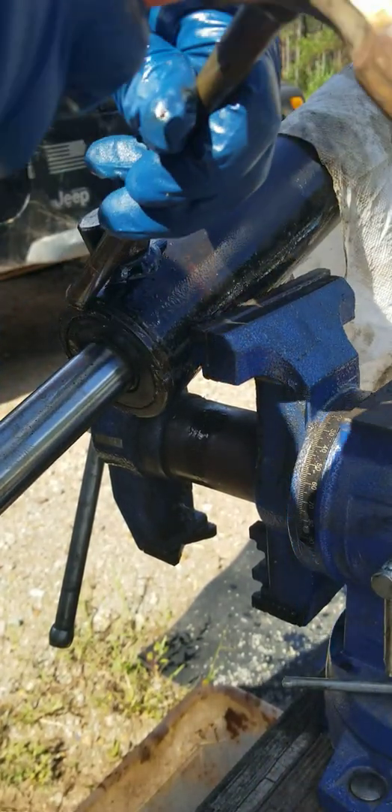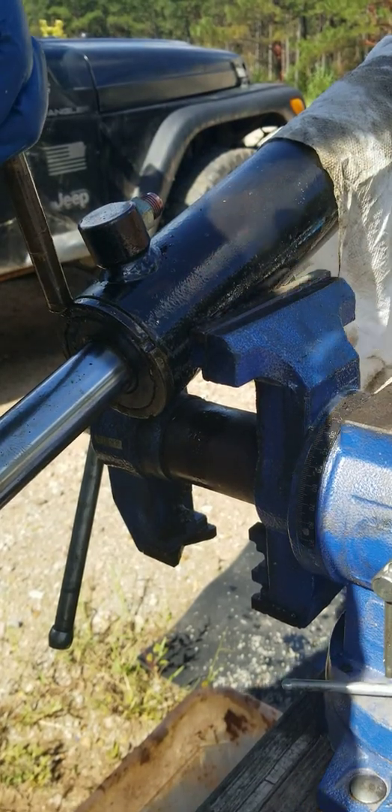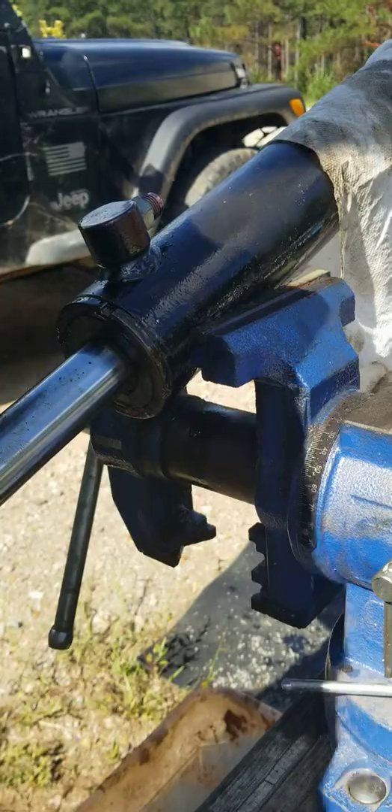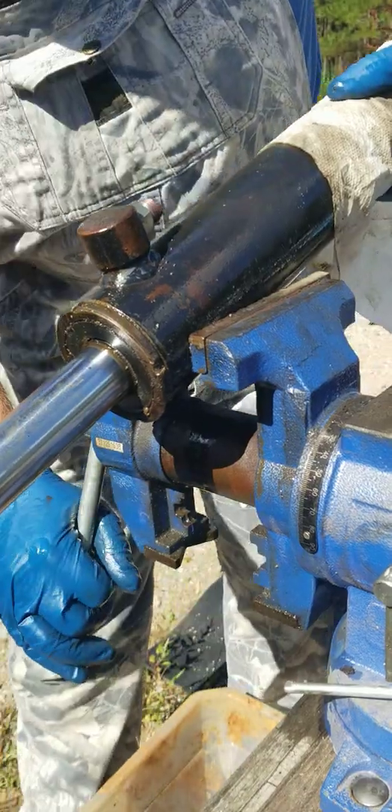Here it comes out and it can be aggravating. It's still not tight enough because it doesn't take that much pressure to get it loose.